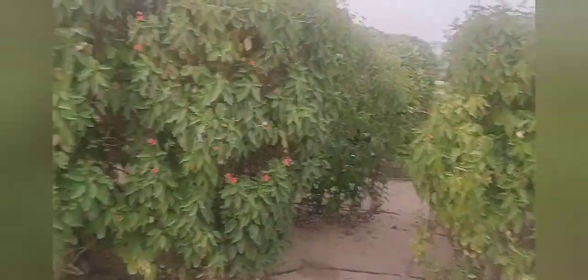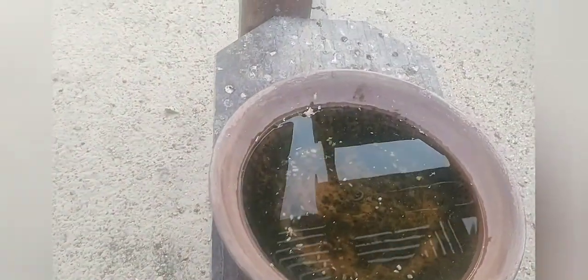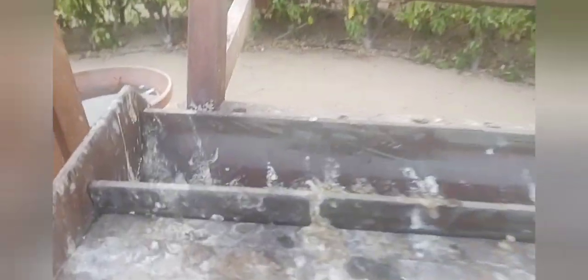If you want to see a little bit of water, you can see the water facility. There is also clean water and we fill it in the water.